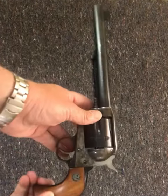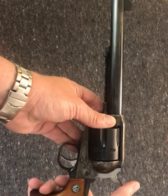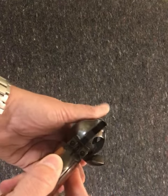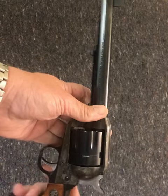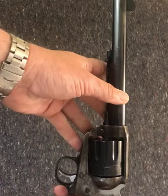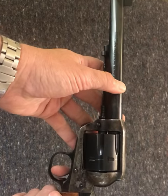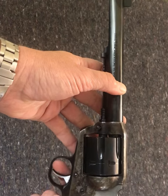Good morning and welcome to Flying Foul Training. Today we're looking at single action revolvers. The gun is unloaded and holds six rounds of .45 Colt. The way these operate: pull the hammer back, squeeze the trigger, the hammer falls on your round.